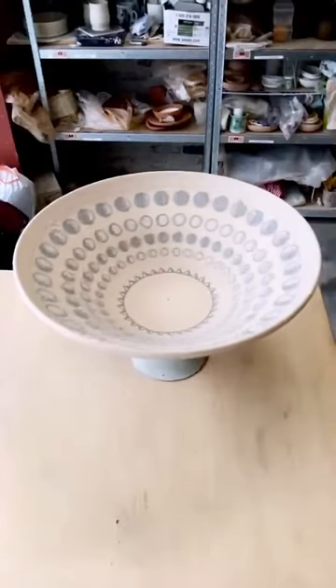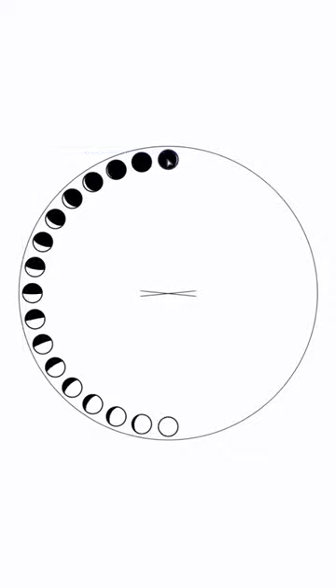Here's how I make my animated bowls. First, I generate every frame of a lunar animation on the computer. Then, I map each of those frames to a circle. Think about a flipbook, but circular, and you can see every frame at once.